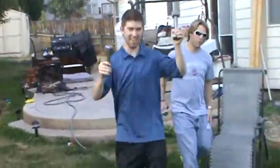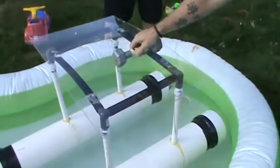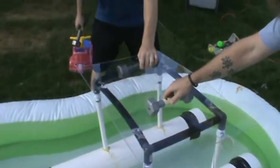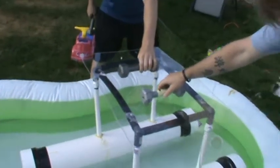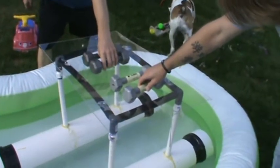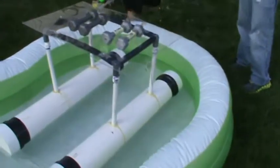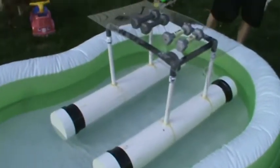These are each five pound weights — we have four five-pound weights. This is gonna simulate load. Right now we have 20 pounds on this, and it's doing just fine.